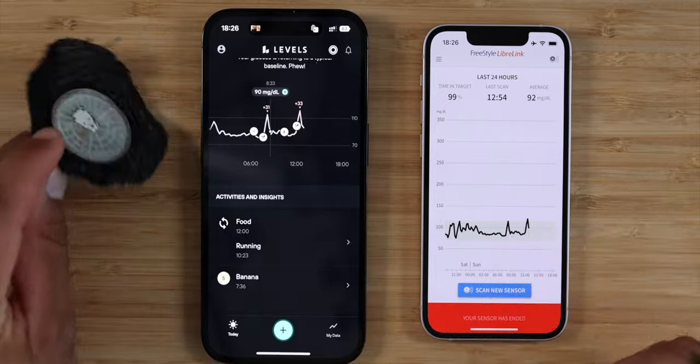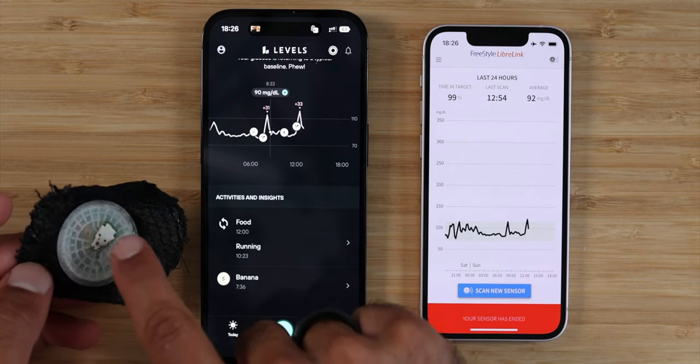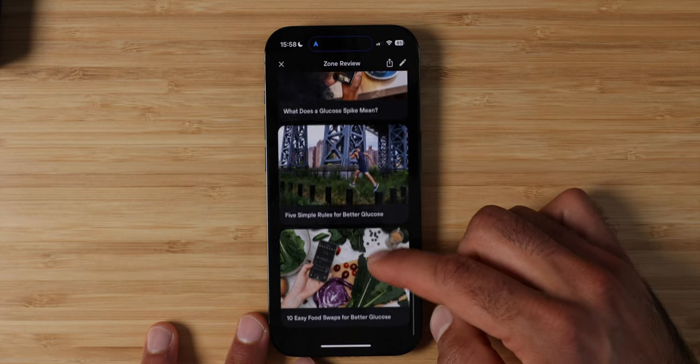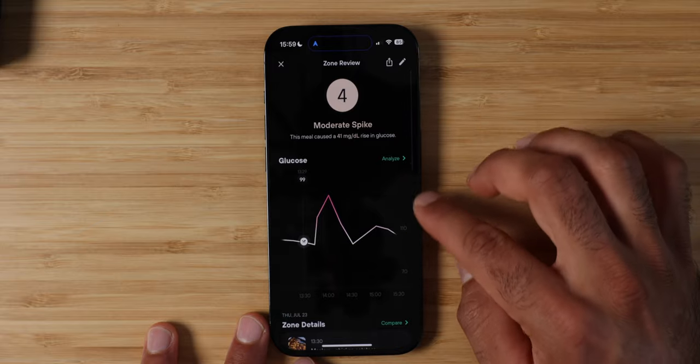I also wish that Levels would write glucose values to Apple Health, as that would be extremely valuable for pulling analytics into other apps. And I hope they merge all the apps needed — right now you need one for glucose values and a second to input all your data. After 100 days, is it worth your money? It's $199 for the yearly membership for the app, plus $199 a month for each glucose monitor. That's a hefty price — so it comes down to whether you're trying to find stable energy levels, whether optimizing your nutrition is important to you, and whether you're willing to invest both money and time.